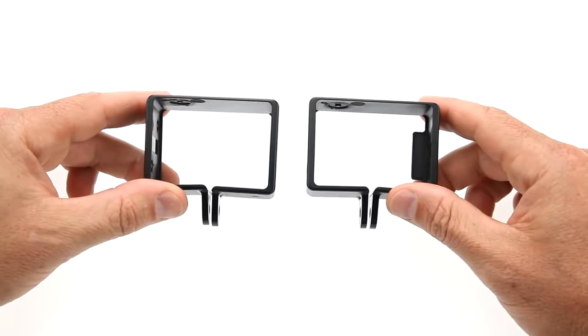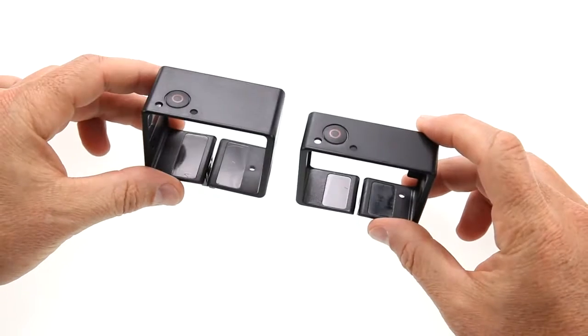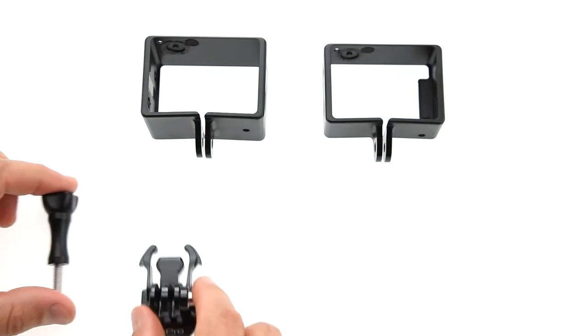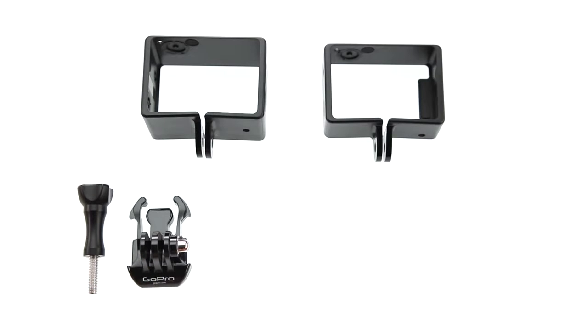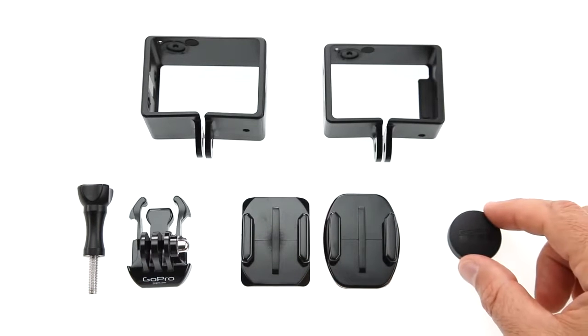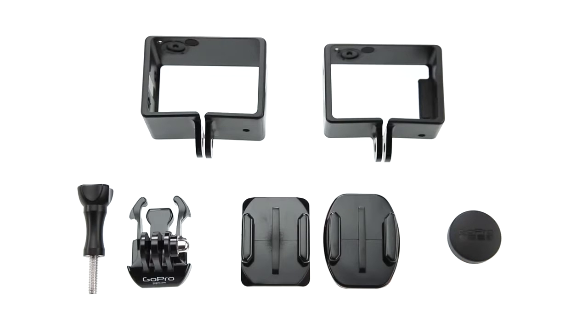The frame mount comes with two frames, designed for use with and without a backpack attached to the camera, a quick-release thumb screw for attaching the camera to the included flat and curved bases, and a lens cover for protecting the camera when not in use.